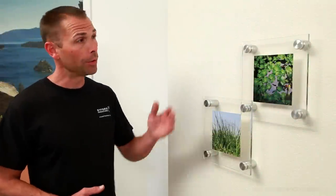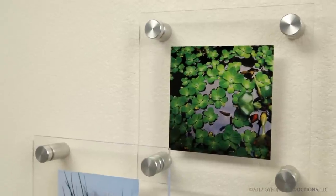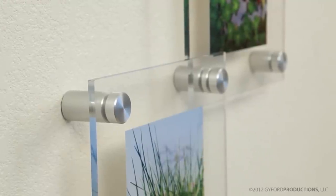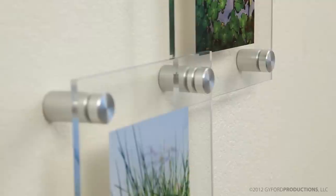Today I'm going to show you how to first install a simple cap and barrel single layered system, and then we're going to expand on that by building up this second layer. You'll see that a dynamic system like this will get high visibility, and another great benefit is how simply you can change out the graphics or artwork to refresh your display. So let's get started.